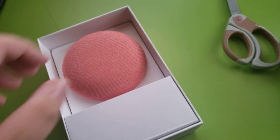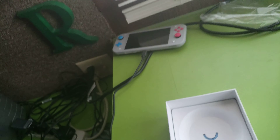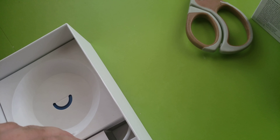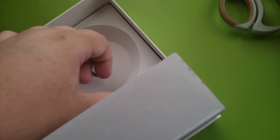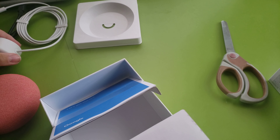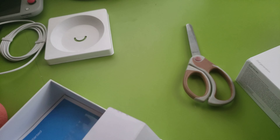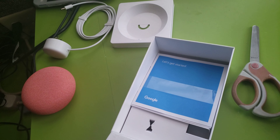There it is. Oh, that's a nice way to put this — even a wall mount for it. Oh my goodness, it smells so new. It's in here. Oh, round power cord.